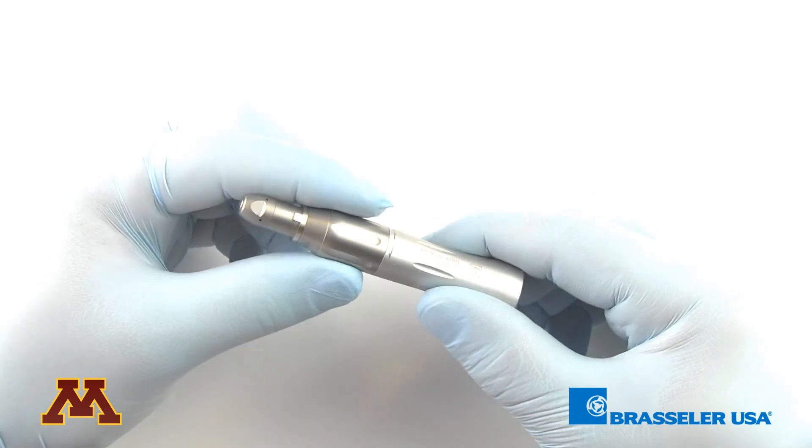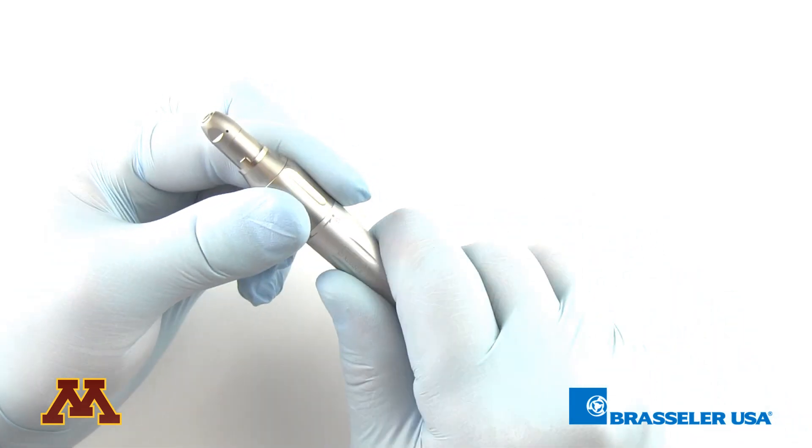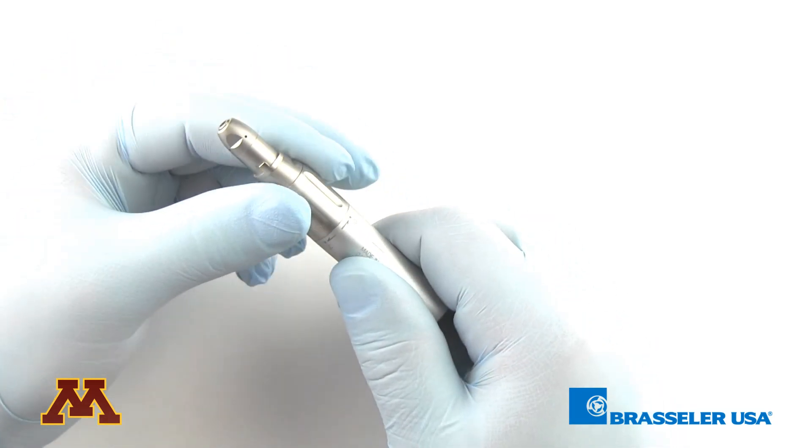With the straight nose cone attachment, it's very simple to open and close the chuck by twisting. You open it to seat the bur and close it to lock into place.